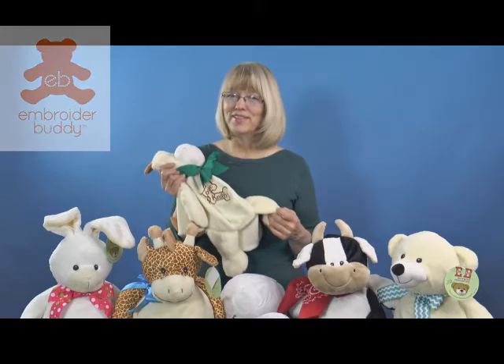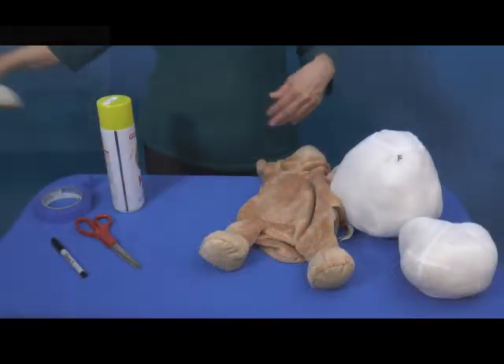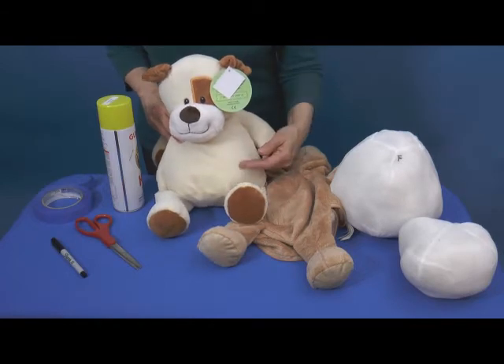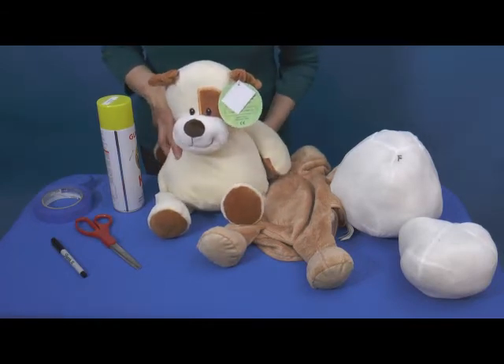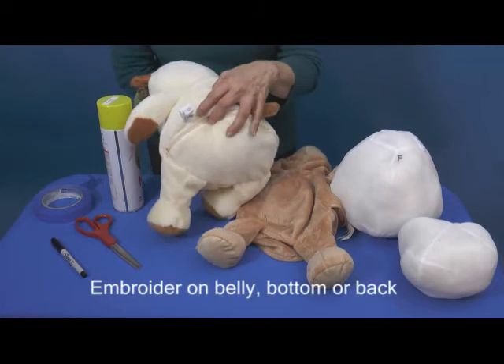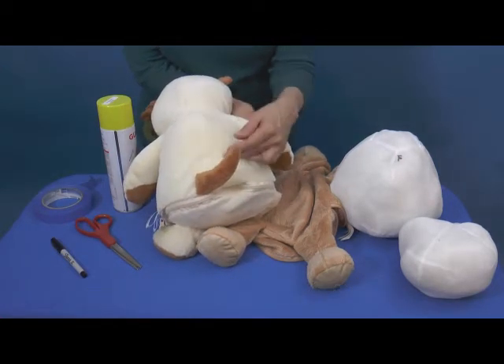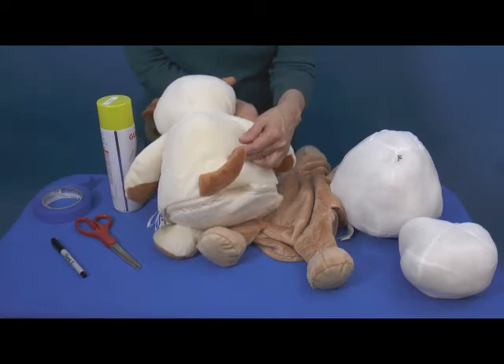I'll show you how now. The most common embroidery location for an eebee is the front of the animal, but eebees can also be embroidered on the bottom or the back of the animal, which are great locations for a commemorative date or the giver's name.